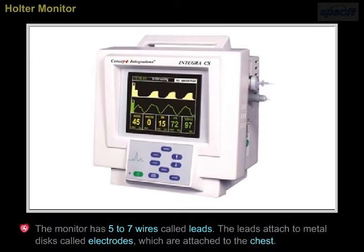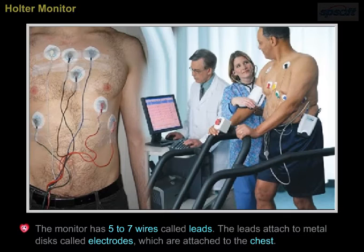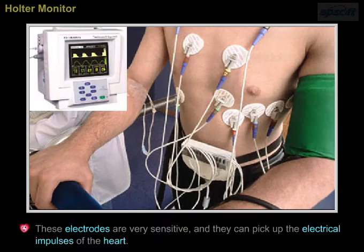The monitor has 5 to 7 wires called leads. The leads attach to metal discs called electrodes, which are attached to the chest. These electrodes are very sensitive and they can pick up the electrical impulses of the heart.